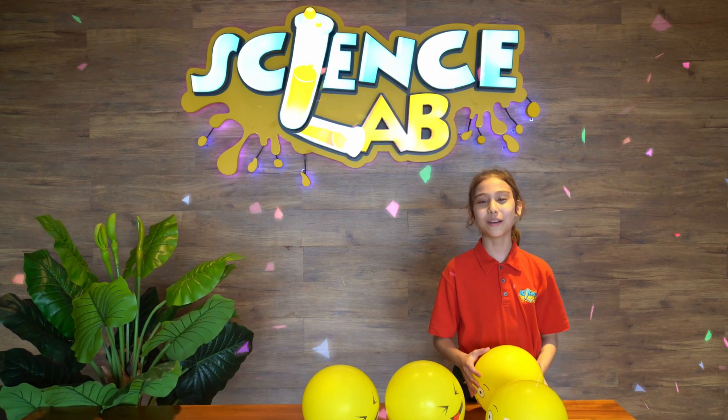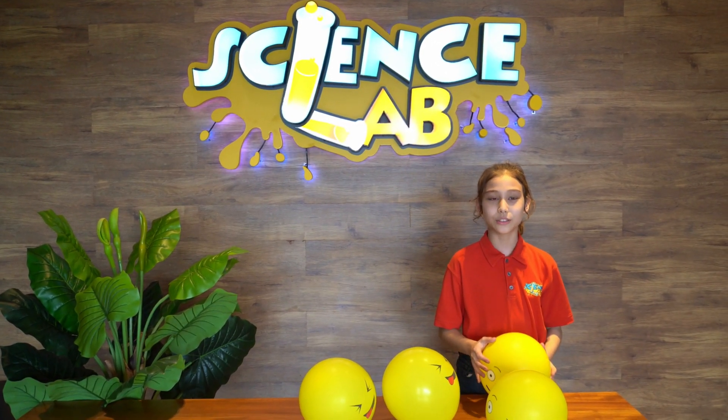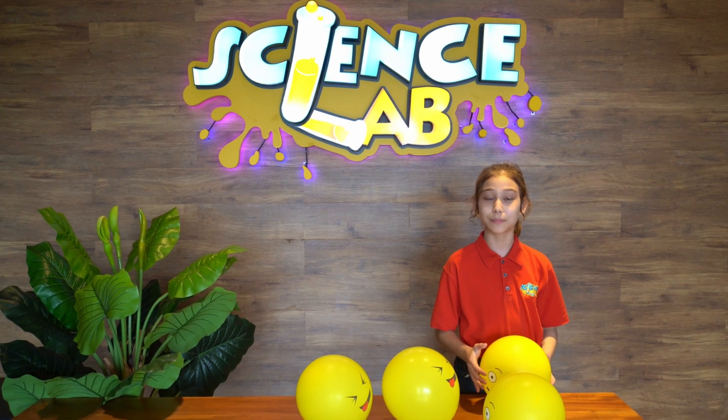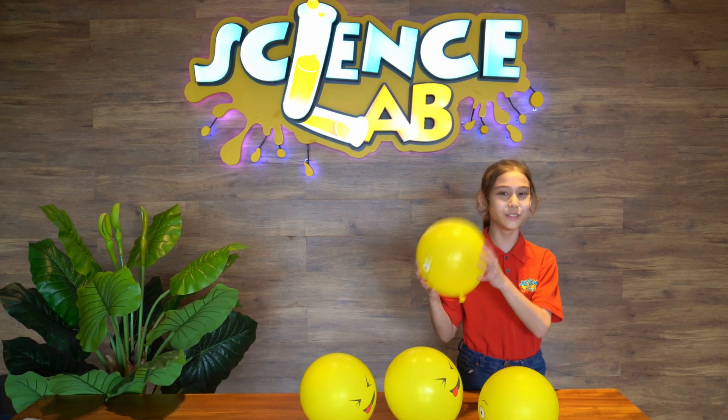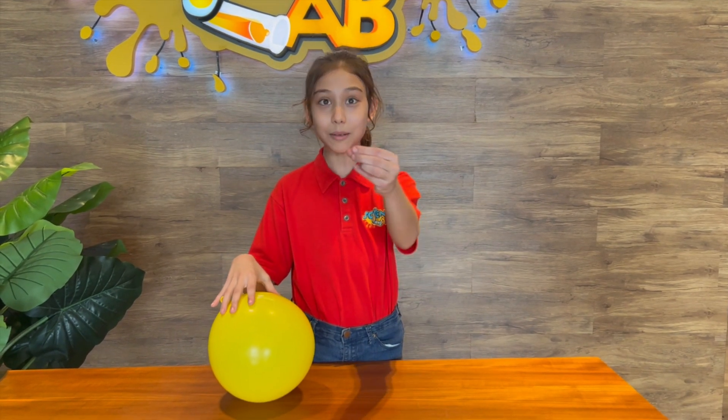Hi everyone! Welcome to ScienceUp TV. My name is Victoria Angelina Goh, and today I will show you a fascinating experiment with a balloon. Let me ask you a simple and silly question: what will happen to this balloon if I place it on a thumbtack?